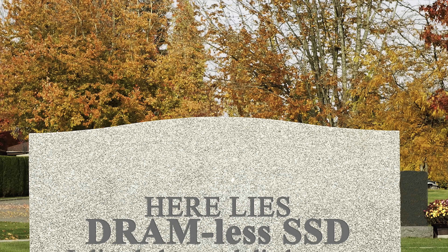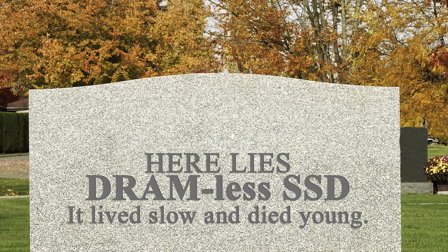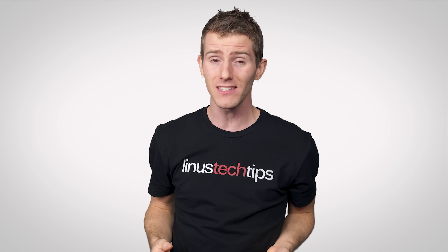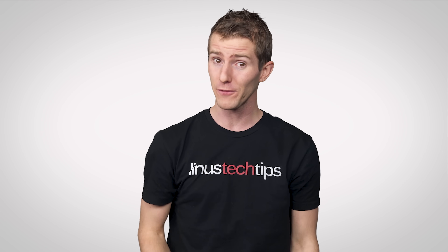With drives that use NAND flash to store the data map, there's the added drawback of more wear on the drive. So it'll be slower, and adding insult to injury, it may actually die sooner. You might have noticed that the warranty for a DRAM-less SSD is often shorter than for other drives.